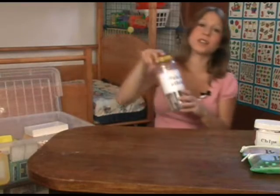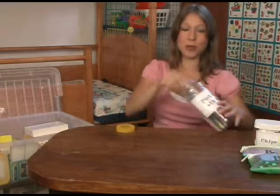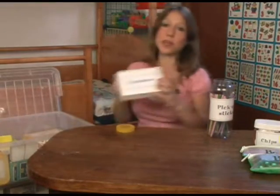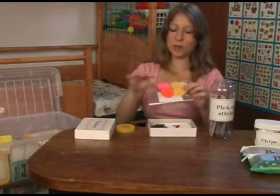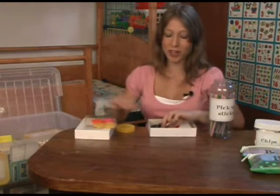Pick up sticks — everybody knows this game. I use these for teaching numbers. What they love to do is — here are my numbers. These are flannel numbers. We use different ones all the time just for fun and variety.